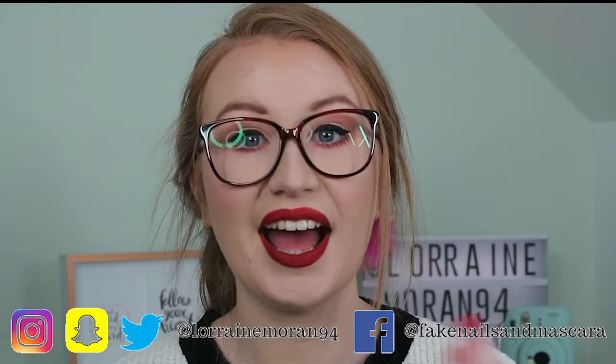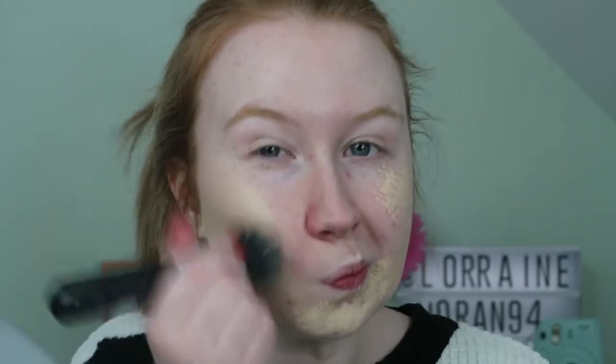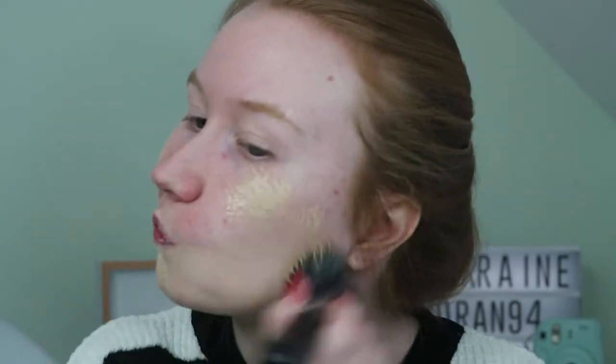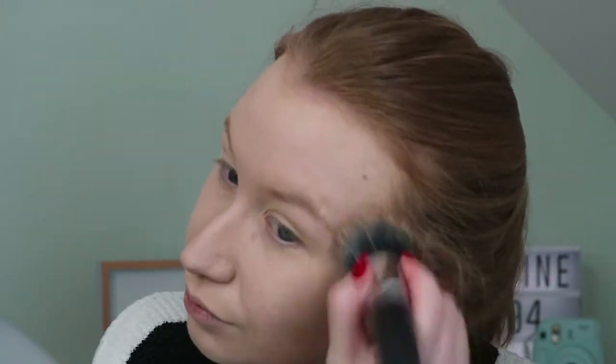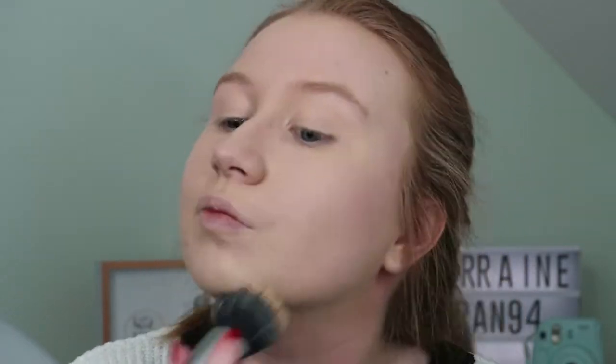I've already prepped my skin and I'm going straight in with the Fenty Beauty Pro Filter Foundation in shade 140. I'm using a Powder and Pout P230 brush to blend it all in. This shade isn't exactly a match for my skin so I'm blending it all the way down to my neck.